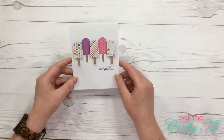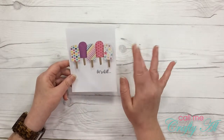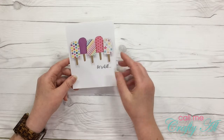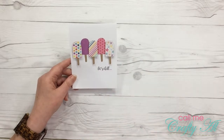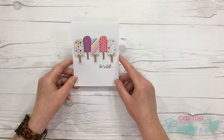I did use foam dots on the three patterned paper popsicles and the two in the back are just adhered straight to the card. That gave it some dimension and it allowed me to arrange all five popsicles on the front of my top fold card. Let's go ahead and see how I made this.